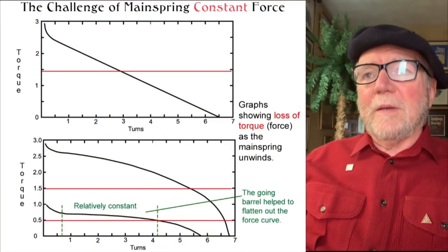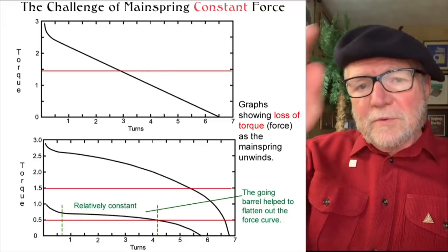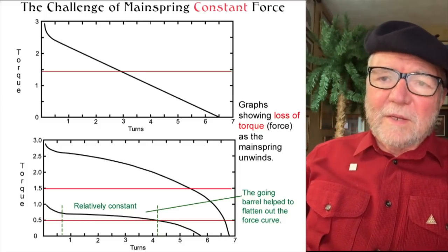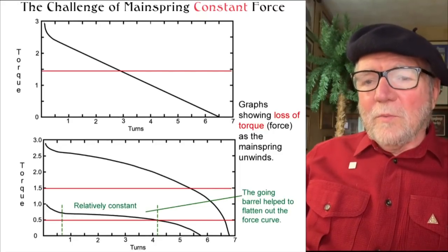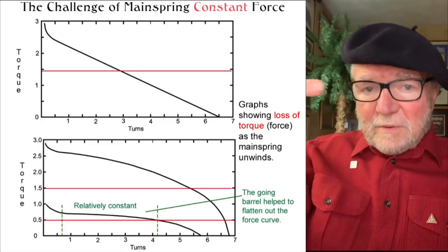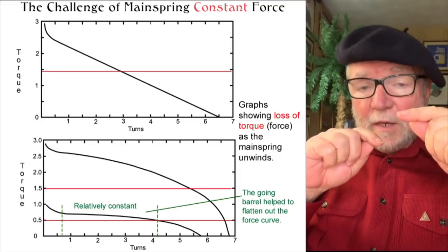The challenge of the mainspring was to achieve constant force. The top graph shows that the torque is initially very high and then drops in pretty much a straight line, going from high to zero fairly quickly. With a going barrel, on the other hand, you have a relatively constant output — it helps flatten out that curve. That's what you want: constant force, because with constant force you'll have constant timekeeping, moving the way you want rather than too fast at the beginning and too slowly at the end.